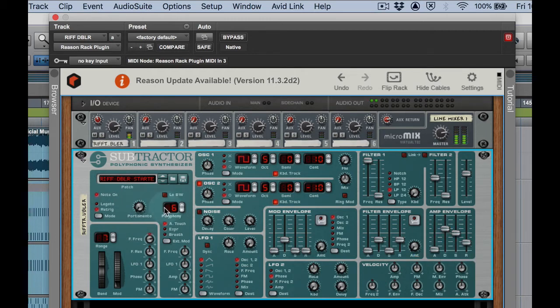Looking pretty good. Let's go over to portamento/glide and polyphony — let's turn polyphony down to one. Now you can hear that glide kick in. So we've changed the waveform, oscillator 2 is on, filter is wide open, amp envelope is tweaked, portamento and polyphony down to one.